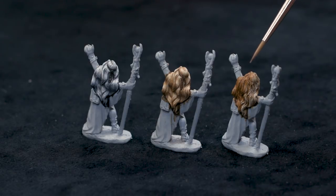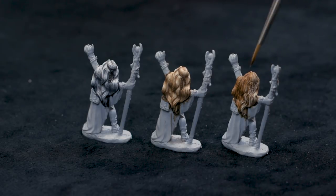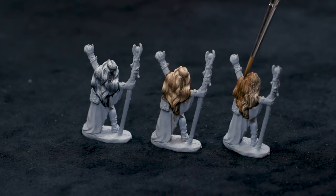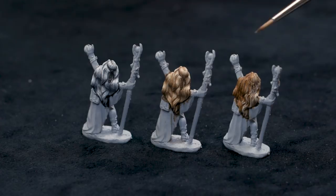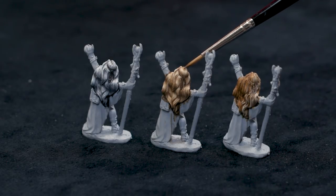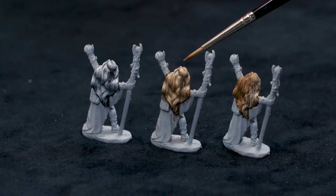I only painted half of her head with dry brushing and I'm going to show a way to apply highlights a little more deliberately. If you just dry brush and let the sculpt pull the paint off your brush, you're not making artistic decisions about the character, the lighting, and what's going on in your scene. The advantage of placing paint more deliberately — using layers or wet blending — is that you get to make decisions and make a statement with your figure.